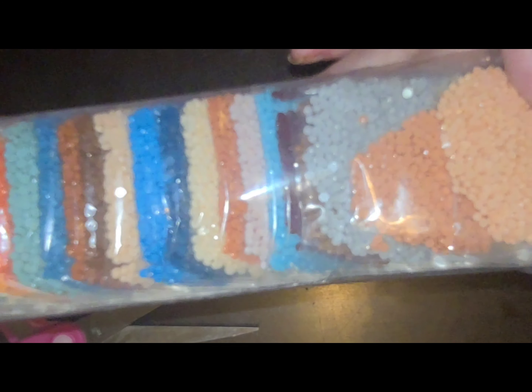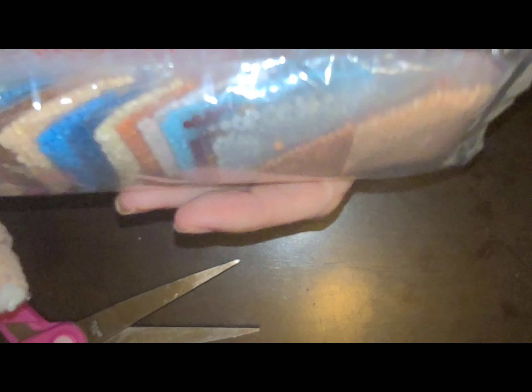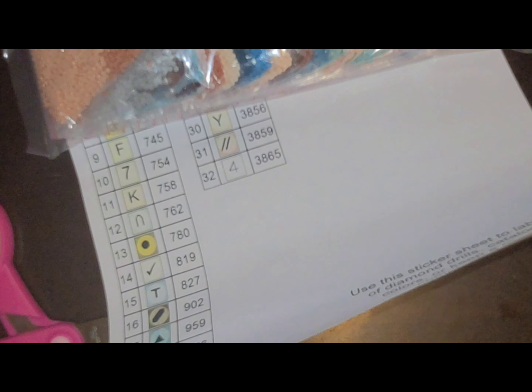Guys, I hope y'all can't hear, but it's raining outside. And these drills are bagged up so nicely. I have to cut this open to get to see, and I think you can see all the colors right there. This one doesn't have any ABs or anything — it's one of their older versions. But let me get this one back in the box and I'll bring the other one out.